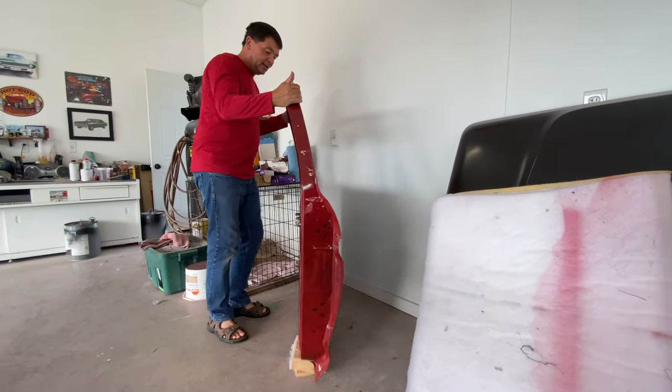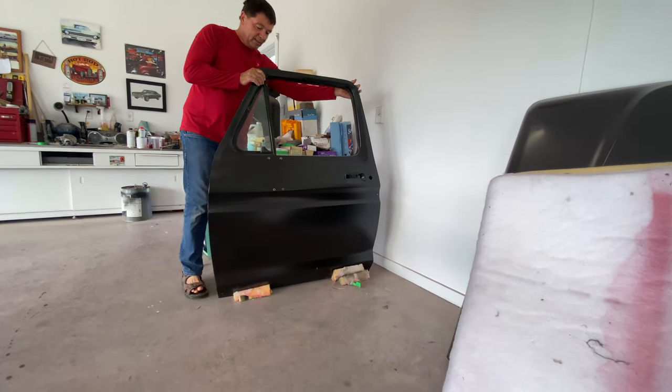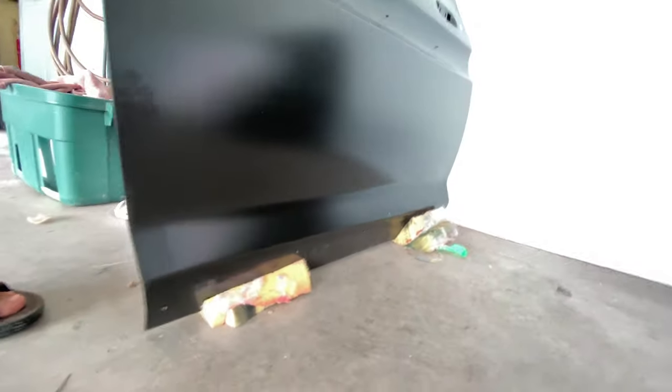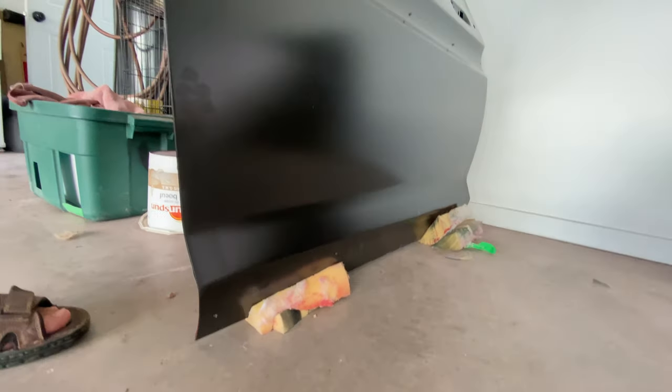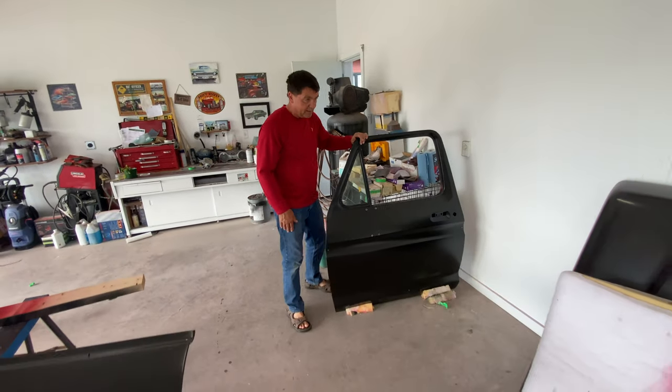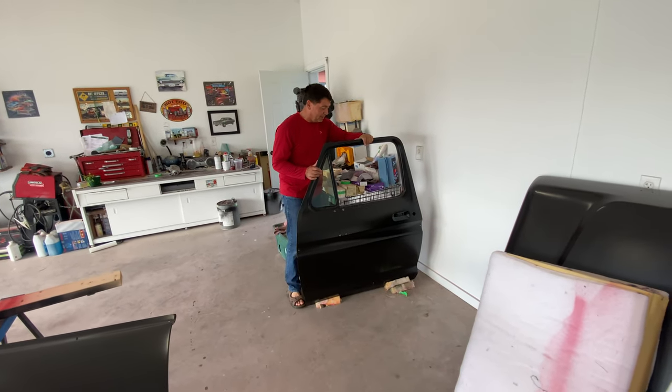We got the kids playing in the background, they're pretty happy. We rebuilt the whole bottom on this door — all the body work is done. It needs a final block sand and then you look at this thing.